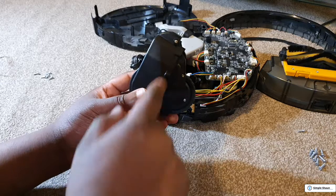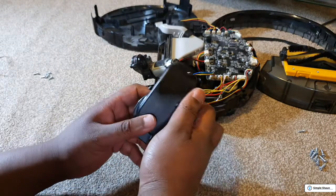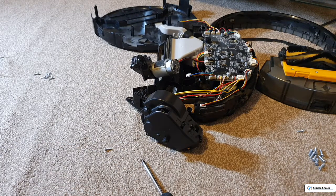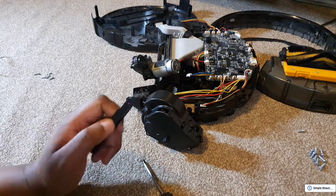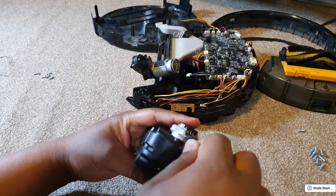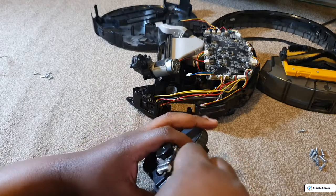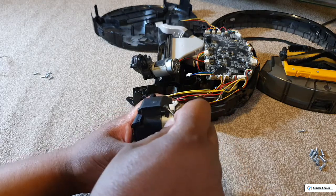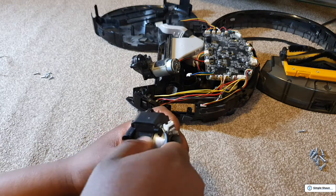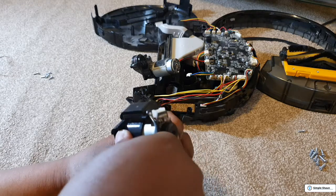I'm going to start by trying to remove this pin — it's the only thing I think if I remove it, maybe the wheel assembly can slide out. I'll try using some tweezers and then probably need to get some pliers out to pull it through. I need to push this pin down to get it out. I don't know — this is the first time I've done this on this particular model. That doesn't seem to be pushing it out at all.